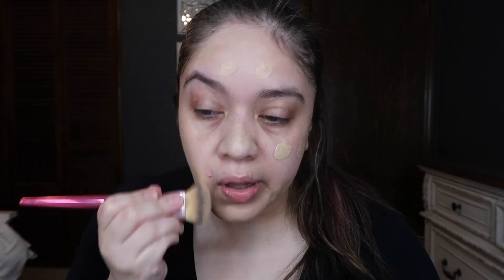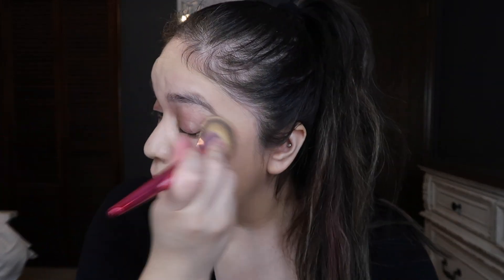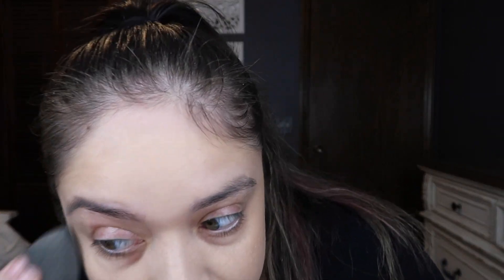Right now the foundation that I am using is the NARS Radiant one in Santa Fe. What I usually like to do is go over with the brush, and after the brush I will do a beauty blender and just go all over and do little dots everywhere. This is more like my summer one. The brush that I am using is an IT Cosmetics limited edition one. So now we're pretty much done with the foundation. I go light right here just because I'm also going to be using concealer.